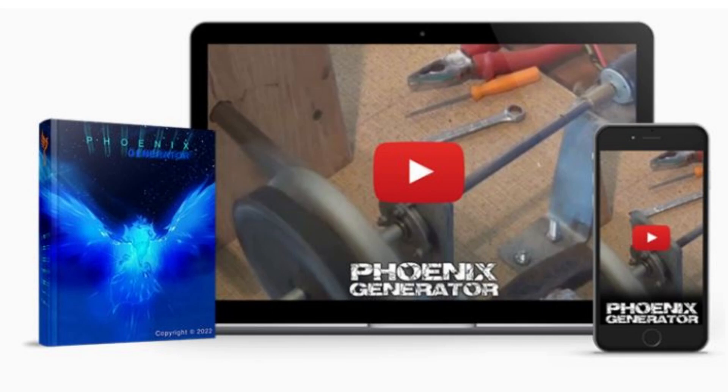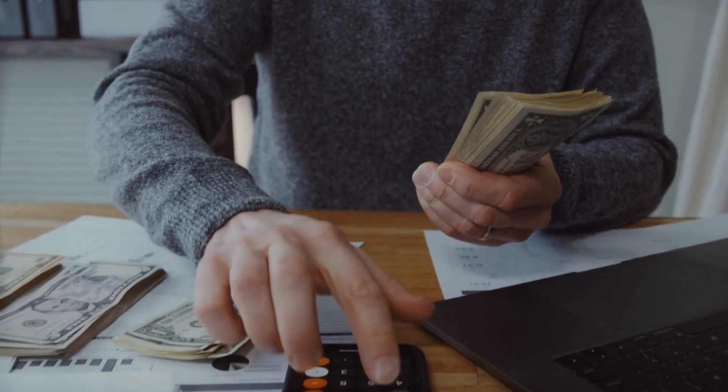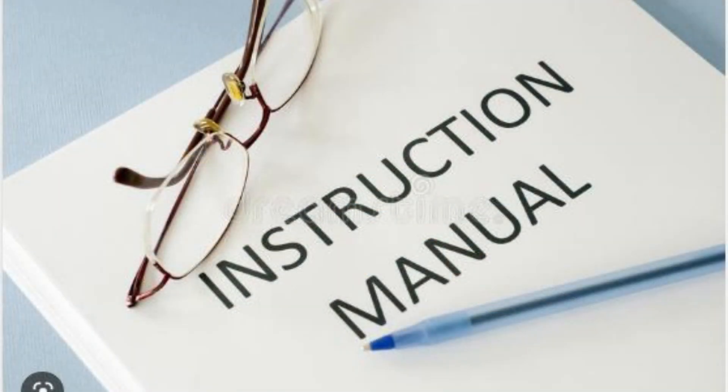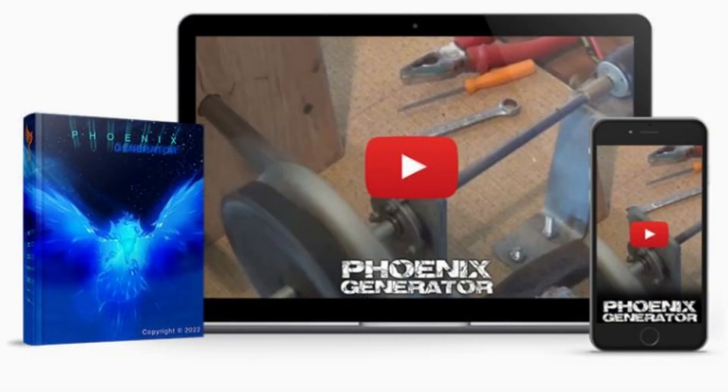What is Phoenix Generator? If you are tired of spending hundreds of dollars on electricity bills every month, then the Phoenix Generator Program is the perfect solution for you. Todd has provided straightforward instructions to assist you in providing your family with free, inexpensive energy. The best part is that it's very easy to build and requires minimal tools or experience.